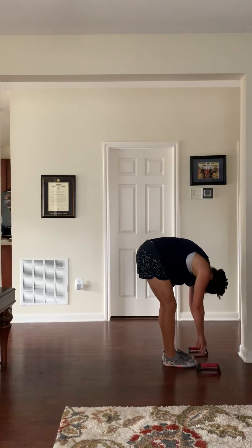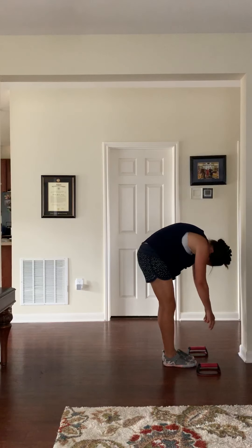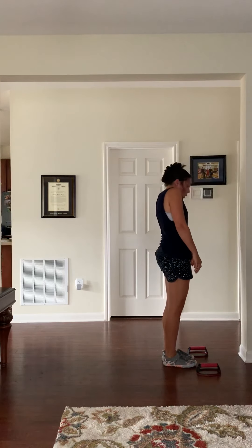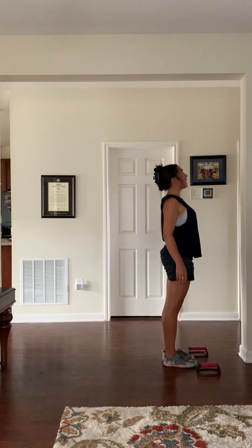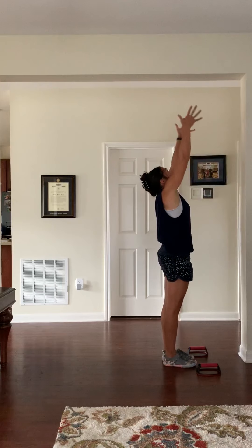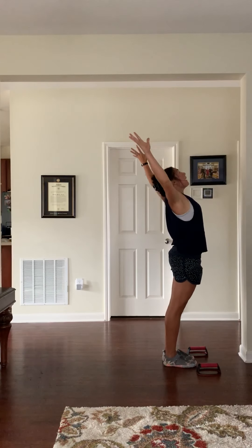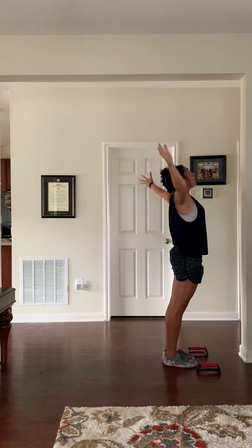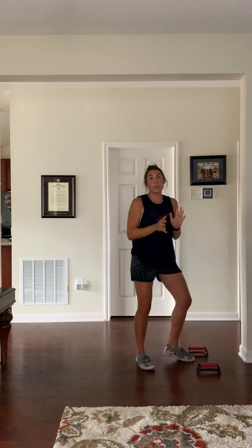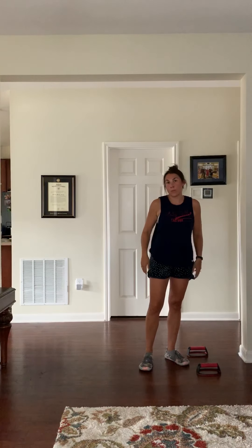Walk to the top, exhale folding in, inhale elongating, exhale folding in. Before inhale, roll up feeling it through as many vertebrae as you can in your spine, inhale rolling the shoulders back a few times. Inhale, stand up, sweep up, gaze up, exhale cactus the arms, inhale bring them up, exhale hands through heart center. That's just a really nice quick ten-minute flow right when you wake up or after a run — it'll make you feel good and really wake up those hamstrings and get into the hips a bit. I hope you enjoyed it!